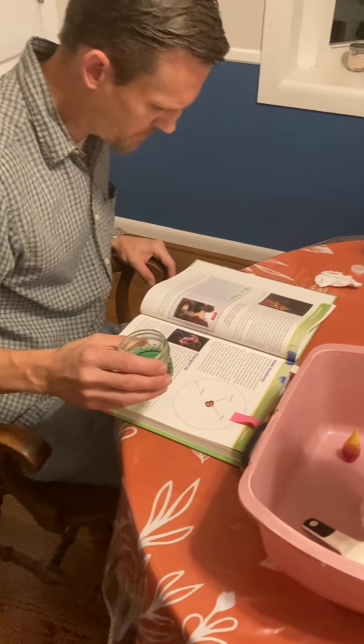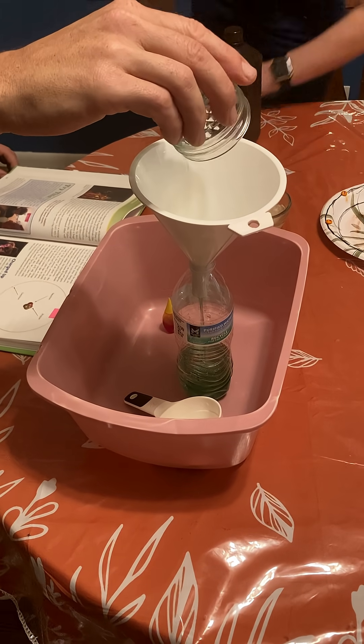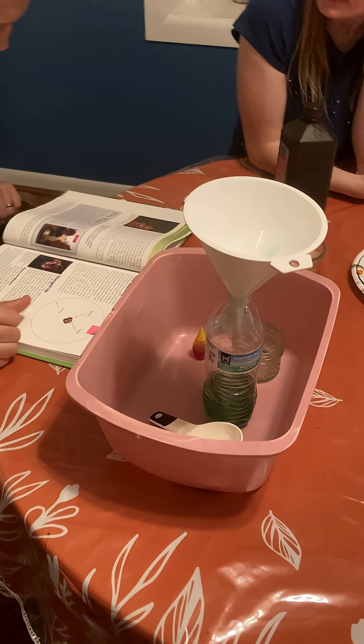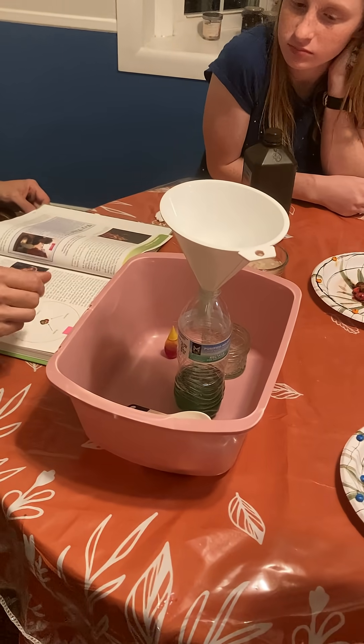A quarter cup of dishwashing liquid into the bottle as well. That's going to help bubbles be more visible. And then squirt some food coloring into the soda bottle — though the dish soap already does the coloring for us.